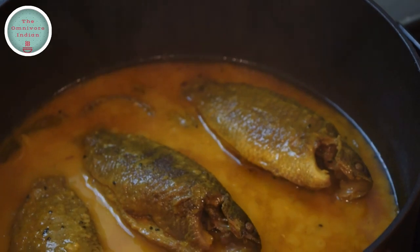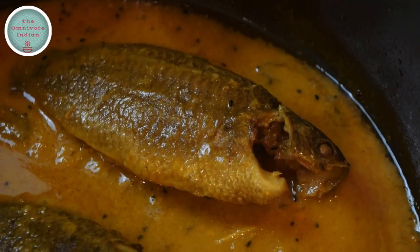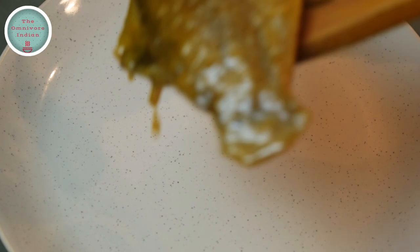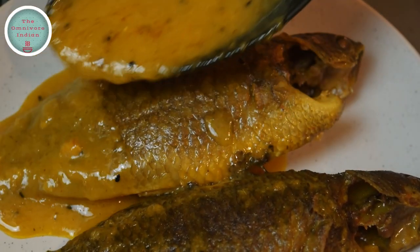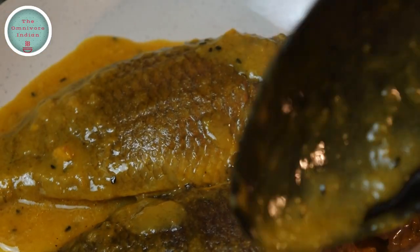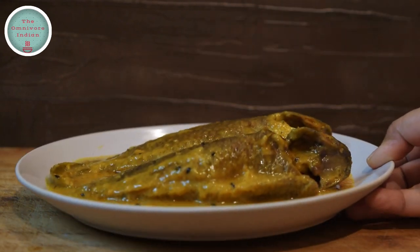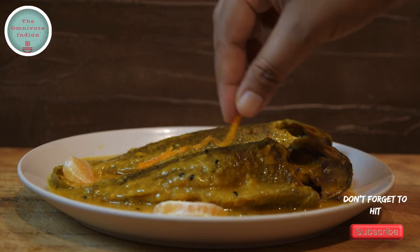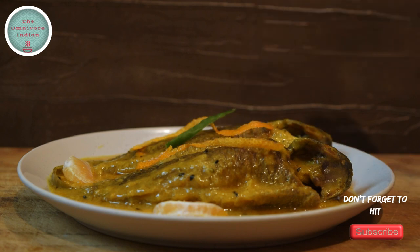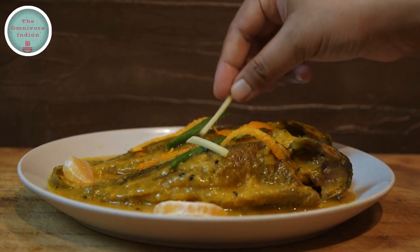After 15 minutes take the lid off and our delicious koi komola recipe is done. Let's plate up this fragrant beautiful koi komola curry. Garnish with orange pieces, orange peel, slit green chilies, and ginger juliennes to really jazz up this unique koi fish curry recipe.